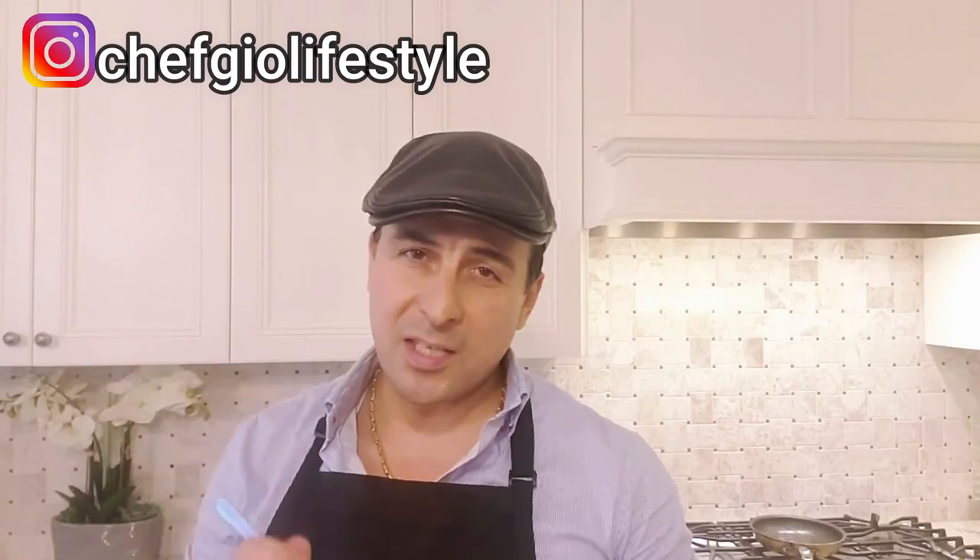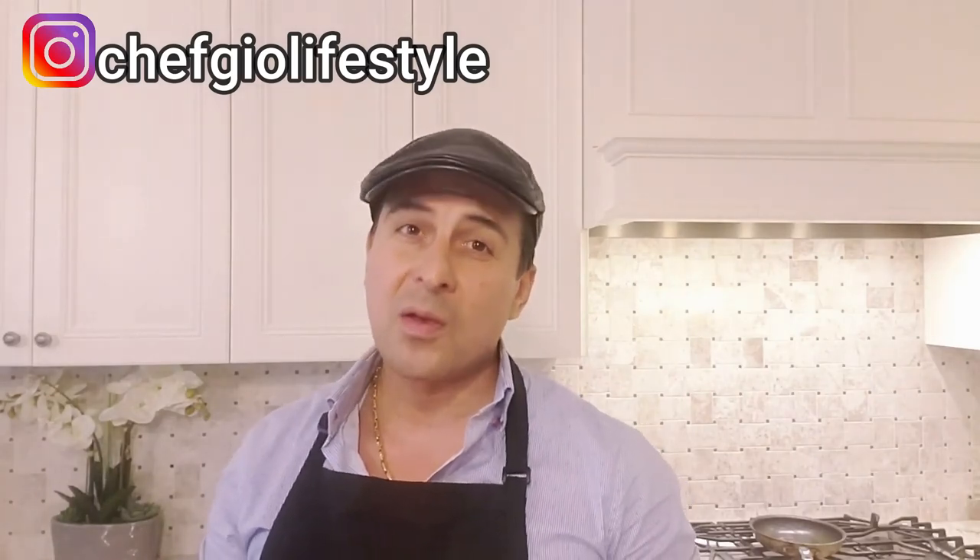Don't forget to subscribe. Thank you for watching. This is delicious. Next week, we're going all the way down to Italy — the beautiful Italia, Rome, Venice. We're going to bring you some delicious dishes to your home. Chef Gio on the road.